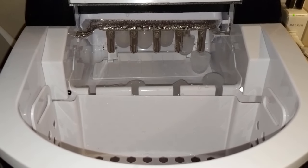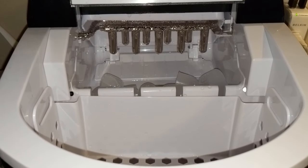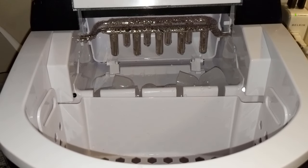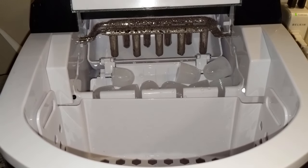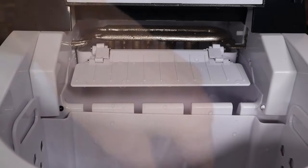Okay, so you can see now the ice is just made — that is about eight minutes and nine cubes. Now it's going to be scooped up and go right into the tray. And that is it. Now it's going to make its next batch of cubes — nice and quick.